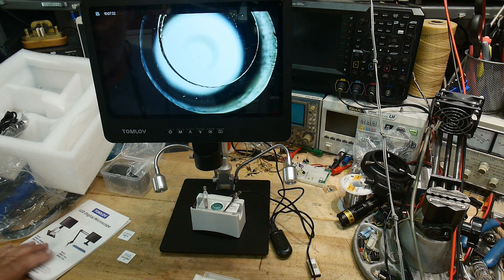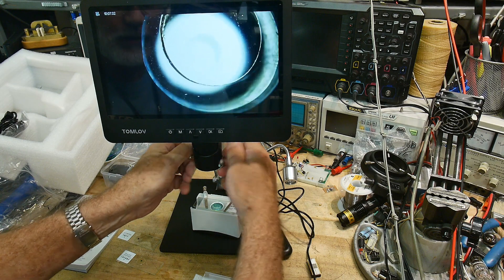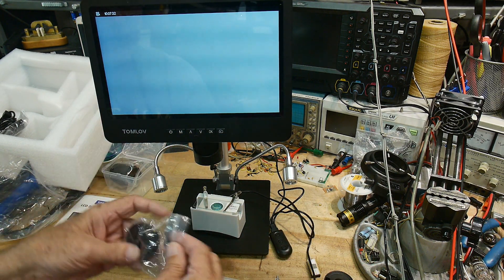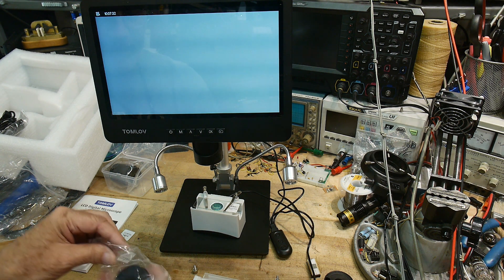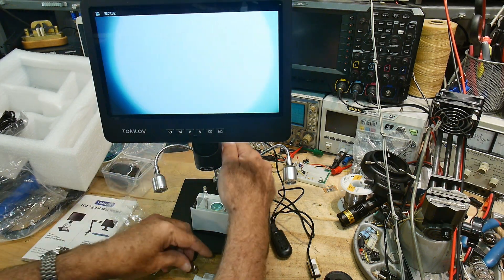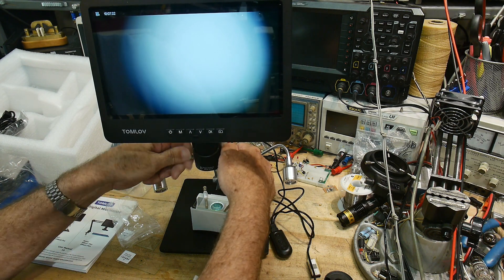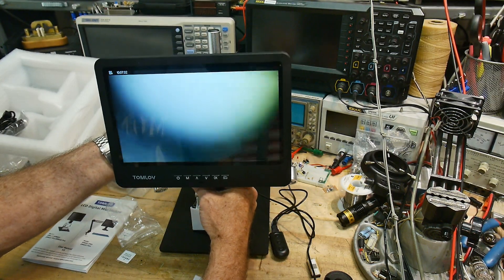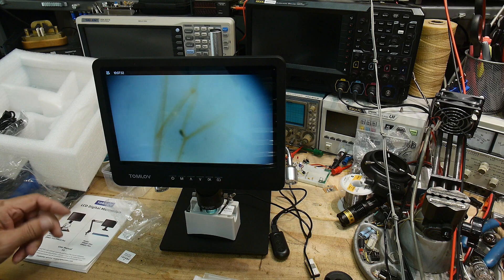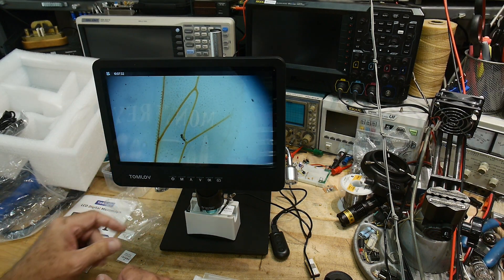Now we have something very small to look at, so we need to change lenses. You remove two screws and the lens comes out. We'll put in the biological microscope objective. Remember, these have about a 4–5mm working distance, so we need to lower the microscope down quite a bit. Using the rack and pinion in the back to focus, we can find the object and zoom in.